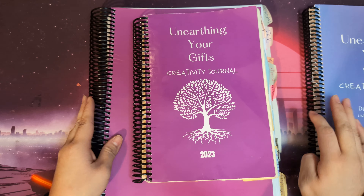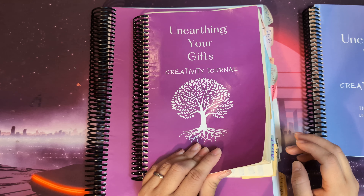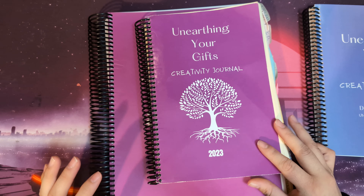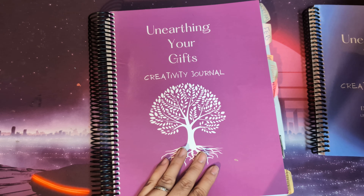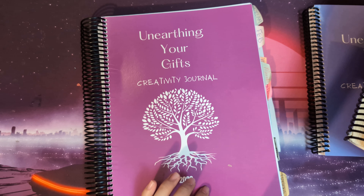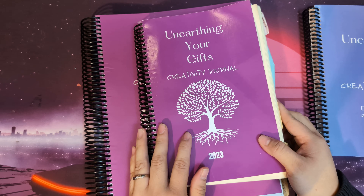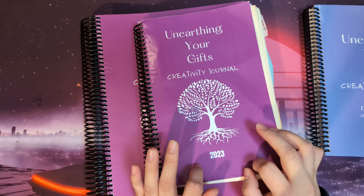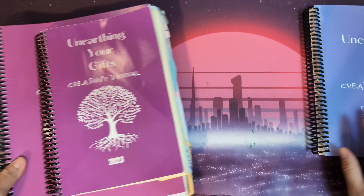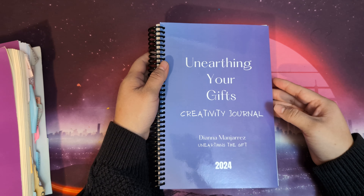This is last year's edition, and I'm planning to share a video where I highlight some of my favorite pages. I used two different ones because I was using the large one at the beginning of the year, and then I started using the smaller one from May until December. So there will be a different video sharing kind of like a flip through of these two. And then I moved into the new one for this year.